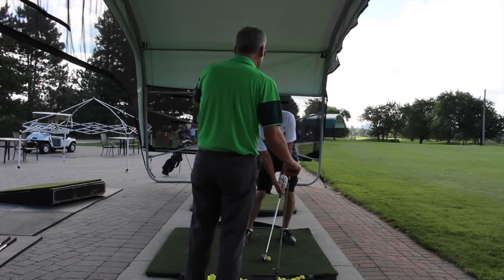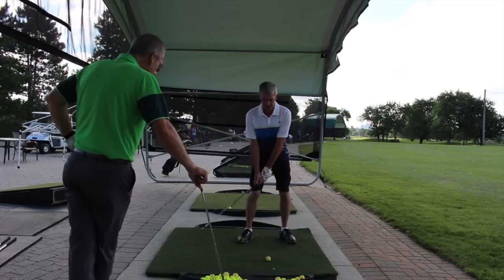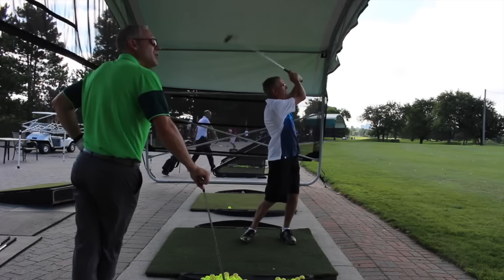Now, tilt the head only — only the head. That's it. Square up. There you go, sit back. Ready? Got it. Square up, sit back. One. Good. Now throw it out there. Well done.